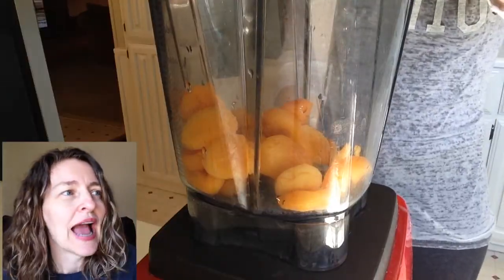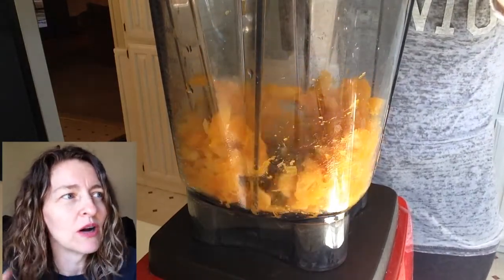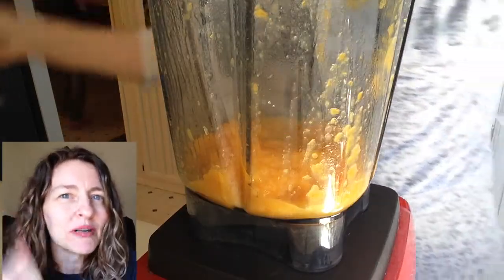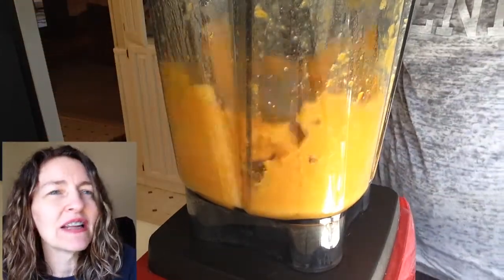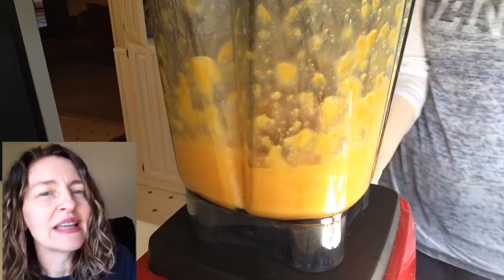I put them in my Vitamix blender. I'll spare you the pain and trial and error of how much it took, but I did have to blend and scrape and add water, blend and scrape and add water, until I finally got it to the consistency — a jam consistency.